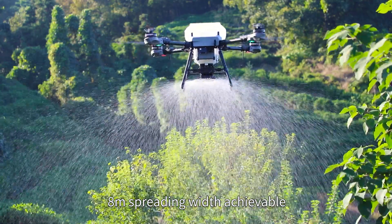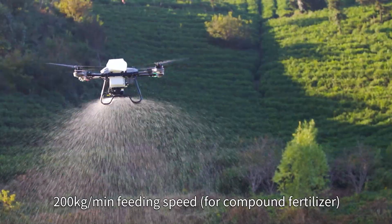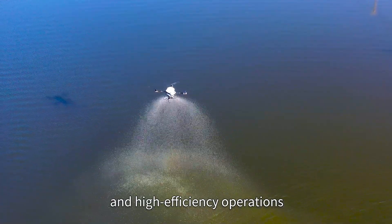SP5 centrifugal spreader: dual roller material discharging, efficient and precise. 8-meter spreading widths achievable, 200kg per minute fitting speed. Ideal for large-scale fertilization and high-efficiency operations.